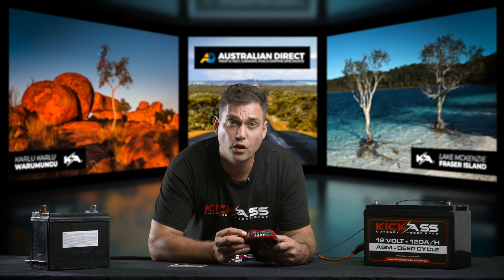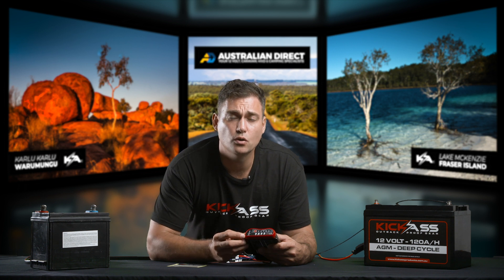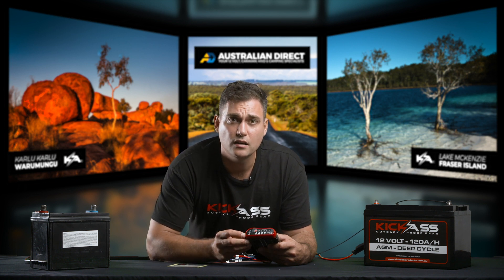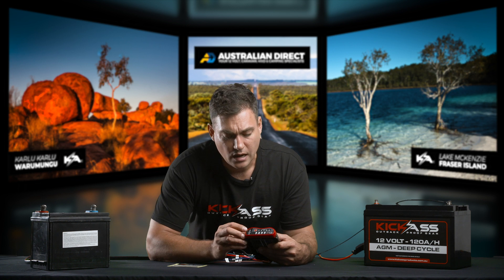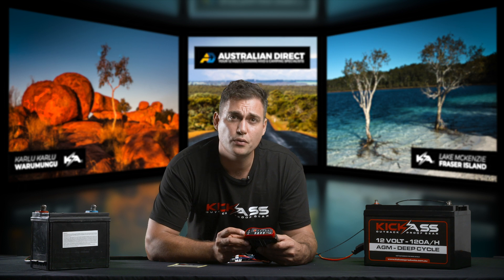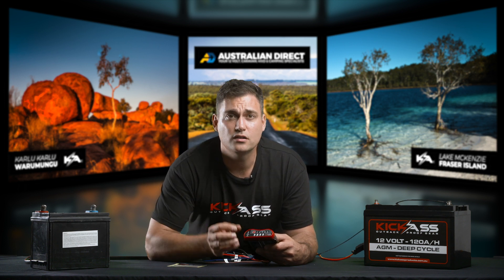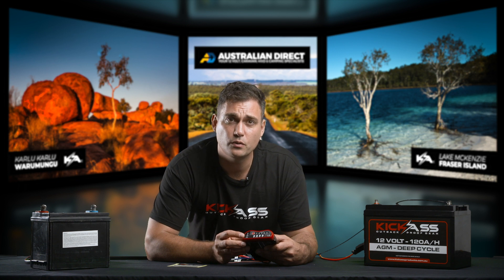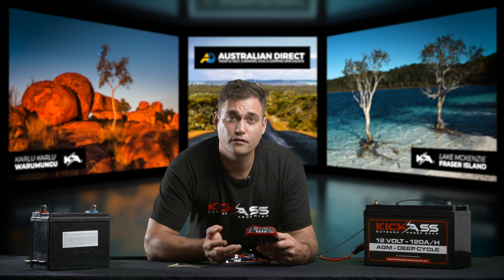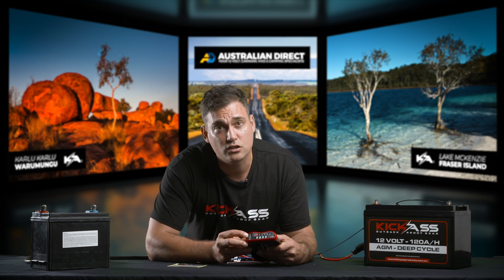We've designed the alternator light to give you an indication of what's happening with the start battery — whether the start battery is low, whether it's fully charged, or whether the vehicle is actually running and it's charging. That's when the DC charger will begin to charge your auxiliary battery. Remember, the purpose of the DC charger is to connect your start battery with your auxiliary battery when the car is running, and then disconnect it when you turn the key off and the engine off.